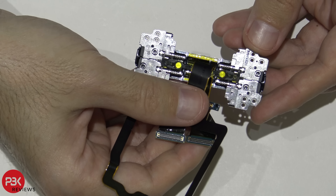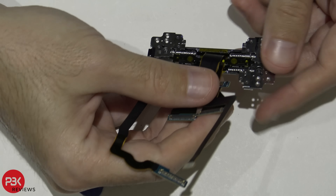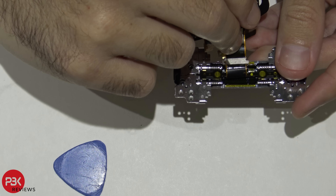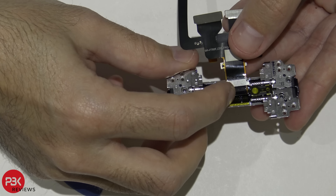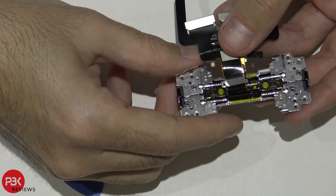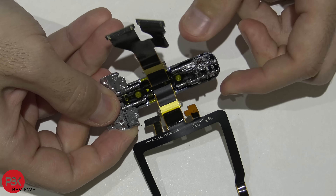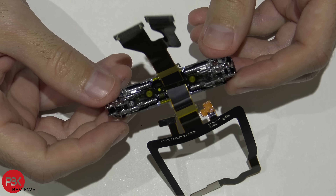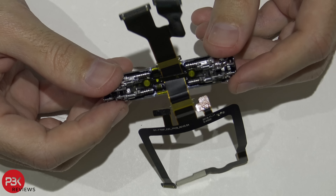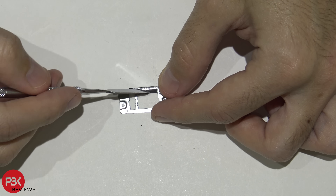Here's a closer look at the hinge. As you can see there's some yellow tape on the inside going all the way underneath to the other side. That's basically going over the metal part, protecting it from touching the flex cable or shorting it in any way. I don't really see any other type of filter or anything else preventing dust or anything from getting inside, aside from this over here.